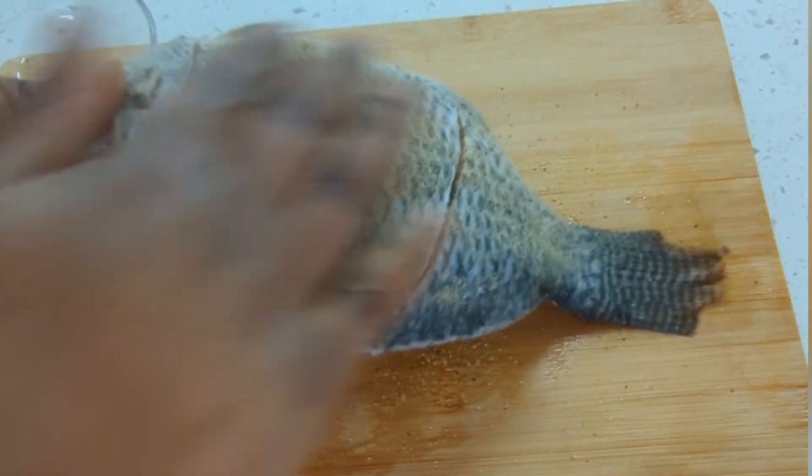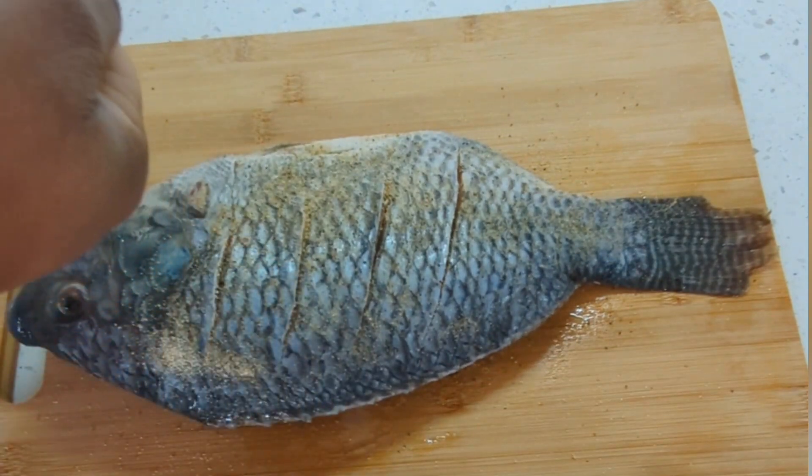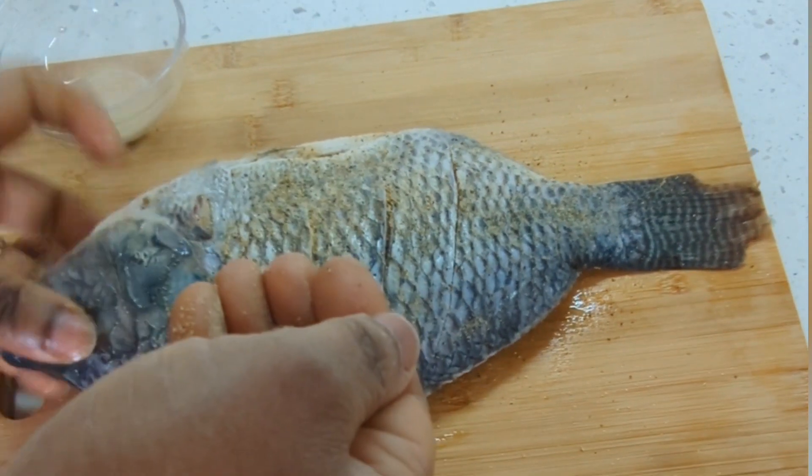For this recipe I am using tilapia fish. You can use any other fish of your preference.